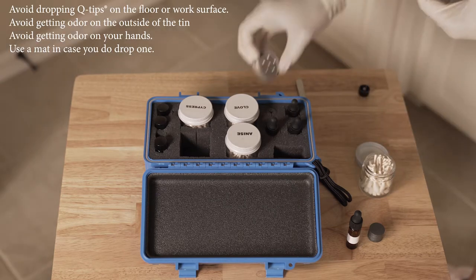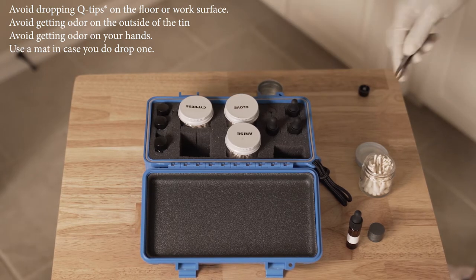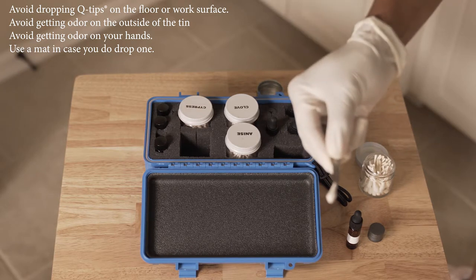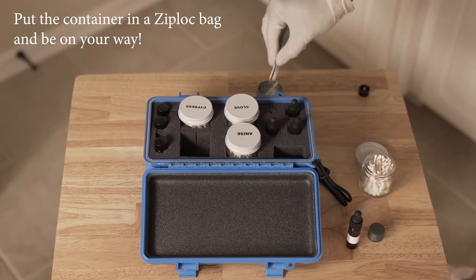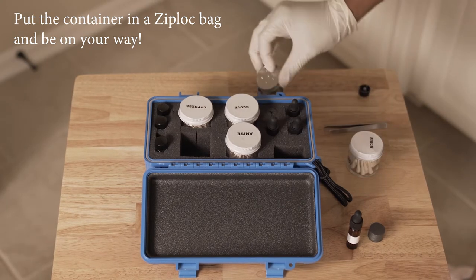Avoid dropping the Q-tips on the floor or in the workspace. Avoid getting the odor on the outside of the tin, and avoid getting the odor on your hands — that's why I'm wearing gloves here. If you want to take these training aids on the road, just prepare your tins in advance before leaving the house so you're not messing around with odors away from home.